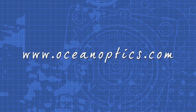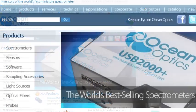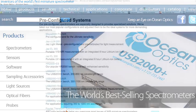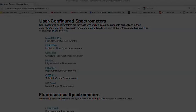For more information on the USB series of spectrometers from OceanOptics, visit us online at OceanOptics.com. Click the Spectrometers tab on the left-hand side. You'll find a wide range of pre-configured and user-configured options.